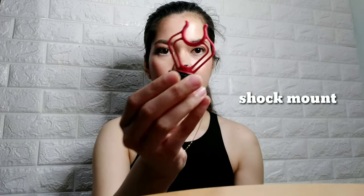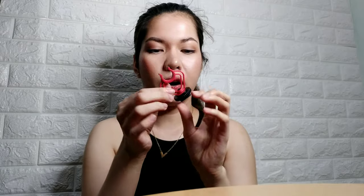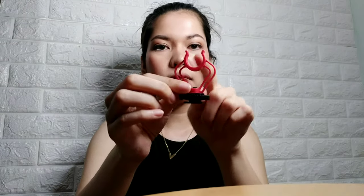Meron siyang shock mount — ito yung nilalagay sa taas ng camera o doon sa mga tripod na ginagamit. Dito ilalagay yung mic para stable siya. Hindi ko pa siya magamit sa camera ko kasi basic yung camera ko — parang pre-USB. So kailangan pa doon ng adapter.